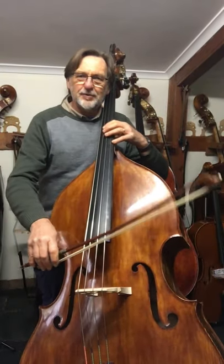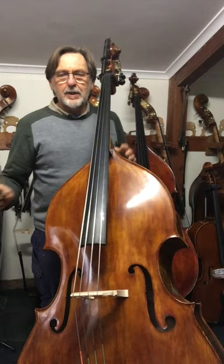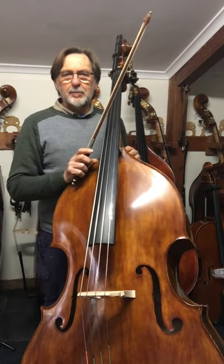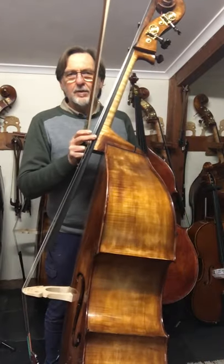Hi there, I'm Peter McLaughlin from Bassworks. Today I'm playing a bass made by Ben McLaughlin, and this is our McLaughlin orchestral model.